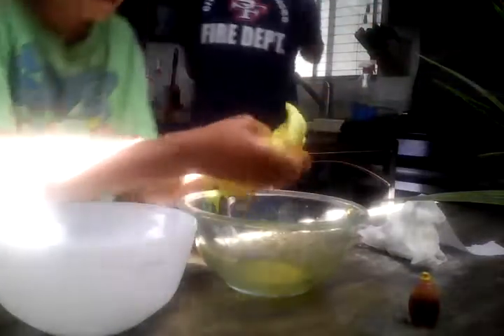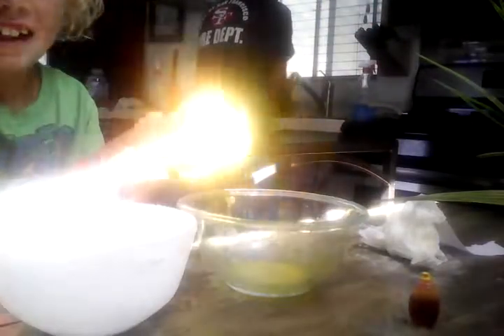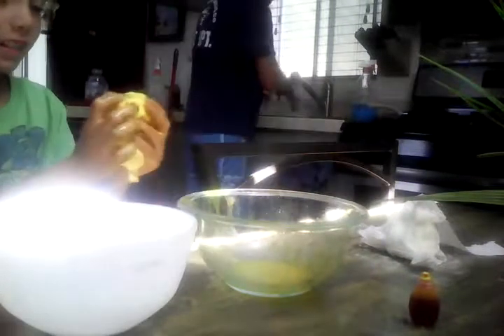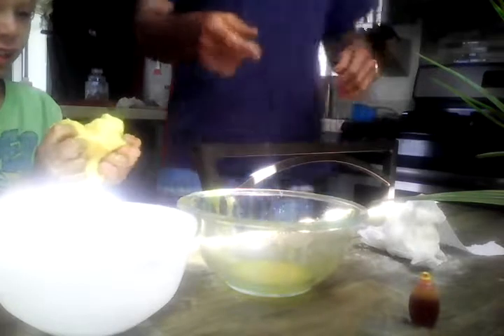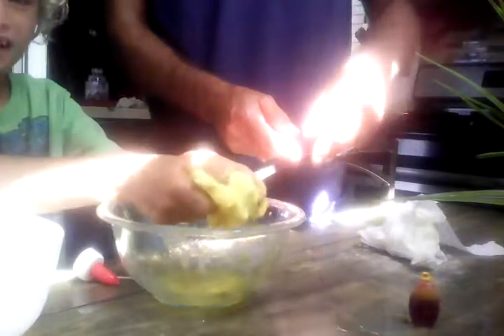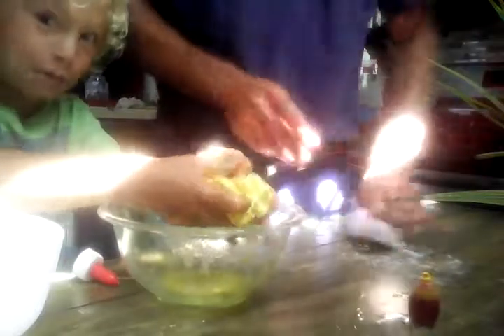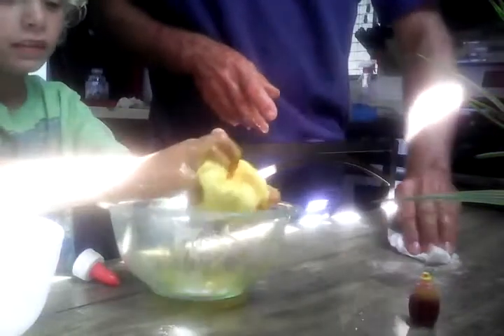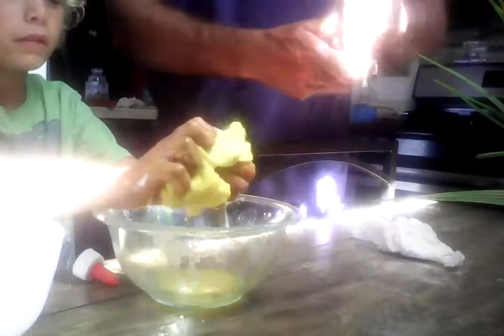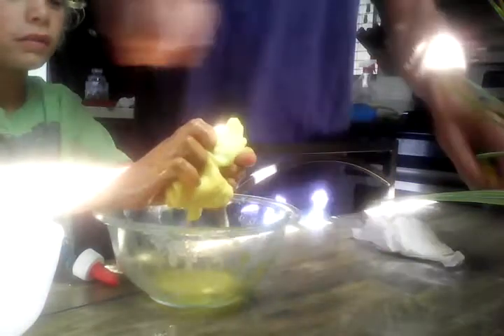Ew, it looks like eggs! Guys, look how weird it looks. I think it's better to do the yellow color first — do it over the thing. But it still looks cool — it is totally epic! So the next one we're gonna do red. That one we're gonna put the food coloring in the first part, because it didn't really work out this way.